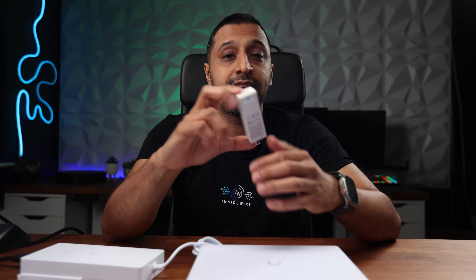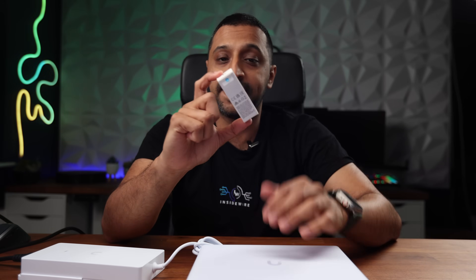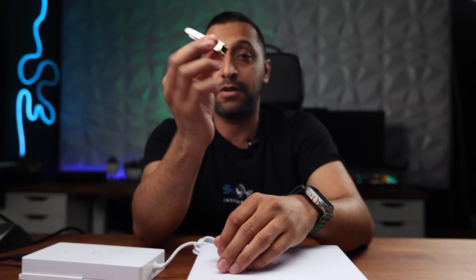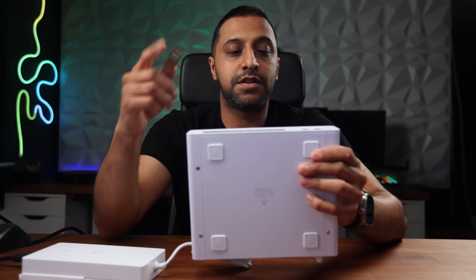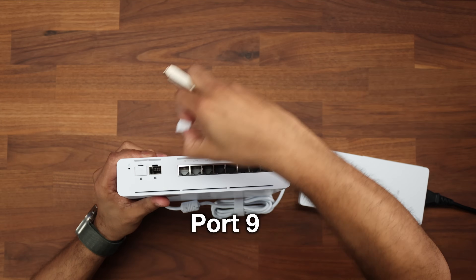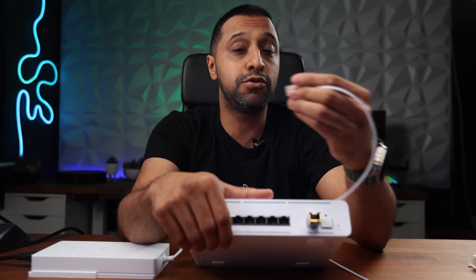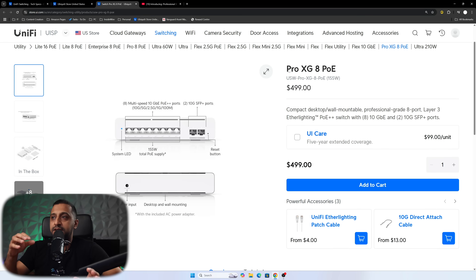Let's get this connected to our existing network. I'm using a multi-gig RJ45 transceiver — an RJ45-to-SFP+ adapter. We'll take out port 8 and pop this in, then connect an Ethernet cable to my network switches. Then we'll go to the console and see it pop up so we can get it adopted.